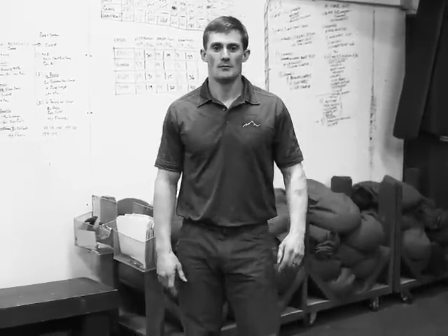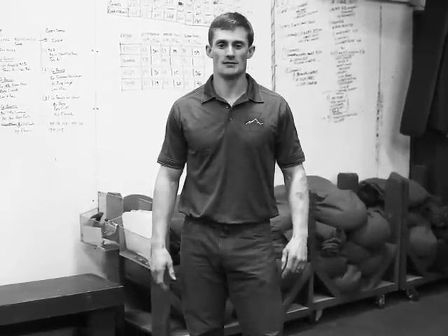My name is Lee Pace with Military Athlete and this is the Suicide Sprint.